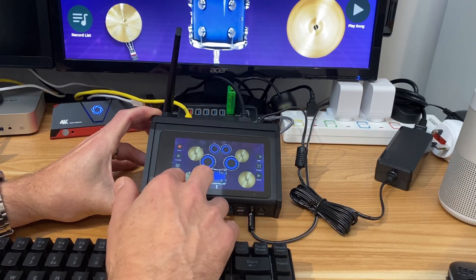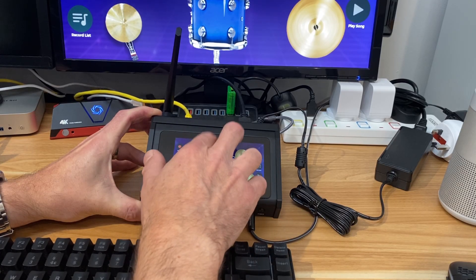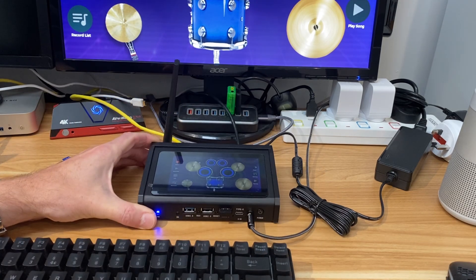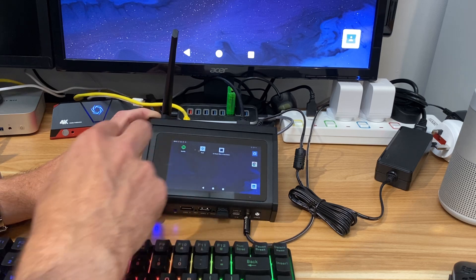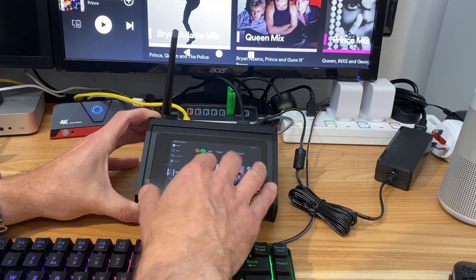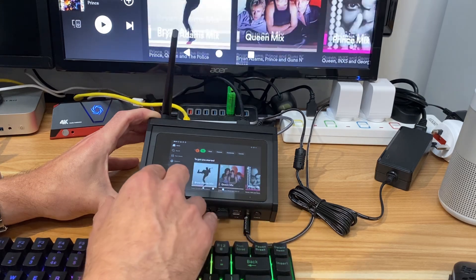We've got some quite cool things like drum machines on here, and mixing and all sorts of things — so quite a nice use for that. Spotify also works really well on this little screen, because the interface is very suited to devices like mobile phones. It works really, really well.